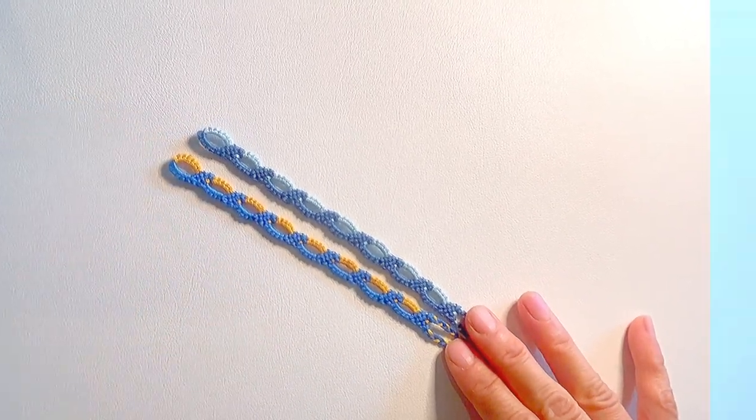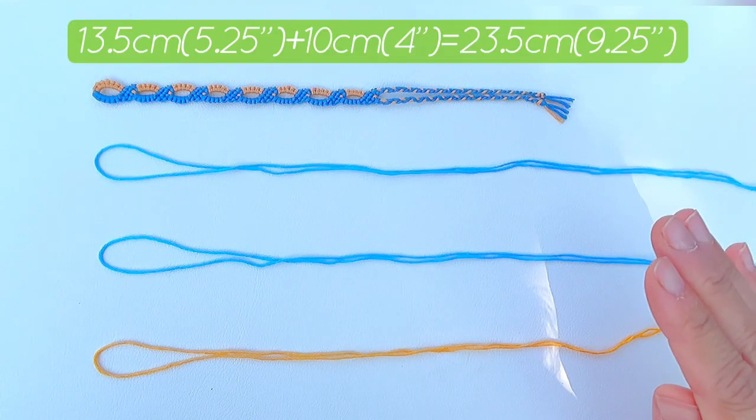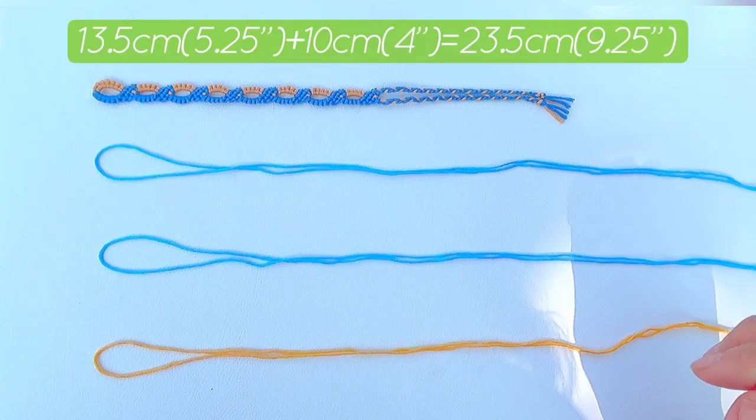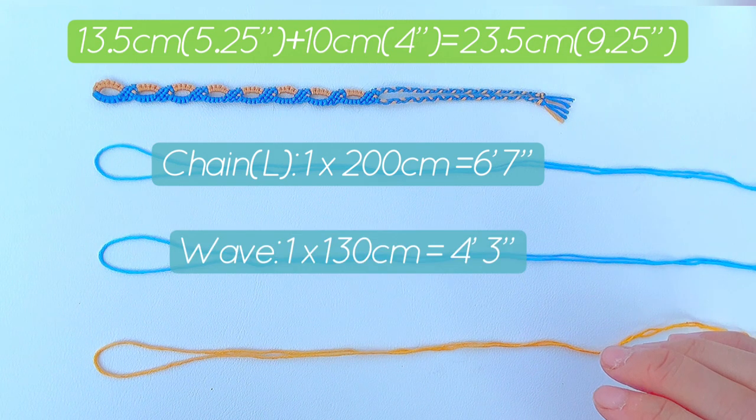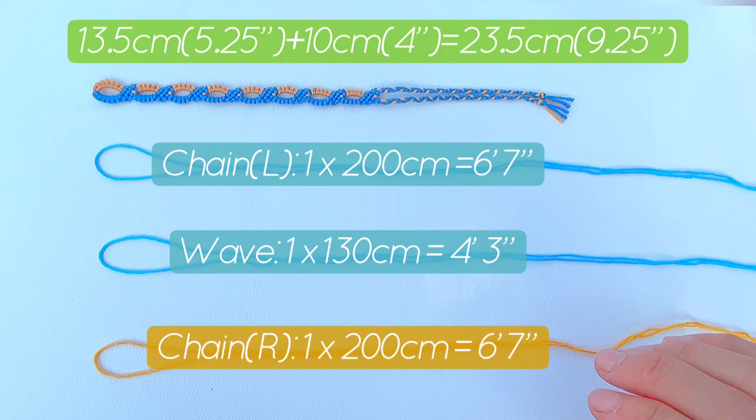All right, let's get started. In order to make this bracelet, we need three strings for the left chain, which is the same color as the wave. We need 200 centimeters or six feet seven inches. For the wave, we need 130 centimeters or four feet three inches. And for the right chain, we need 200 centimeters or six feet seven inches.